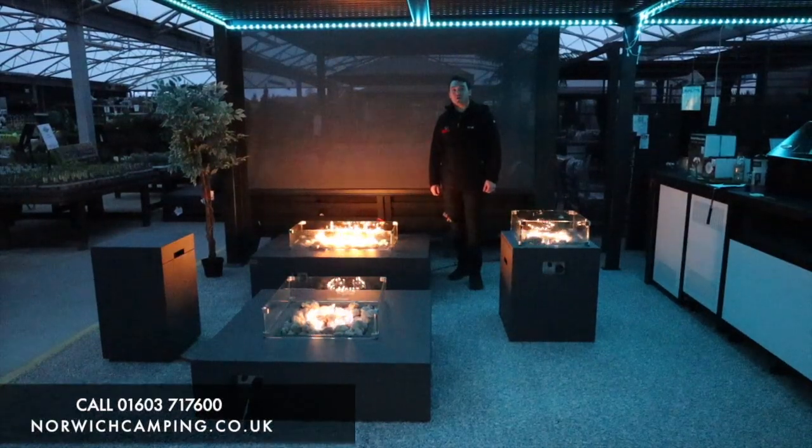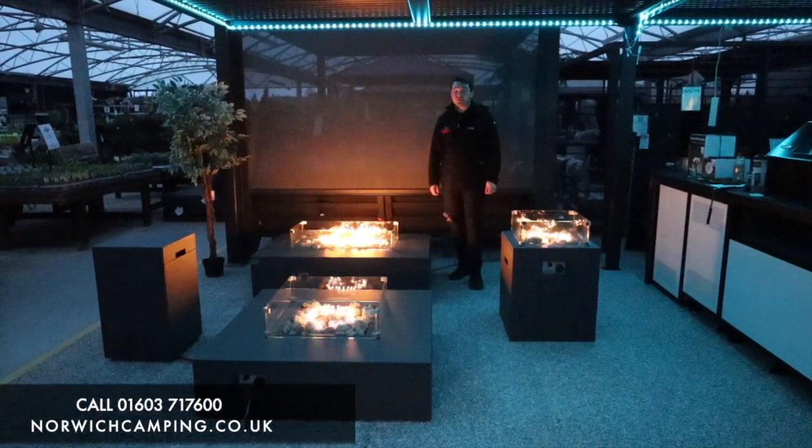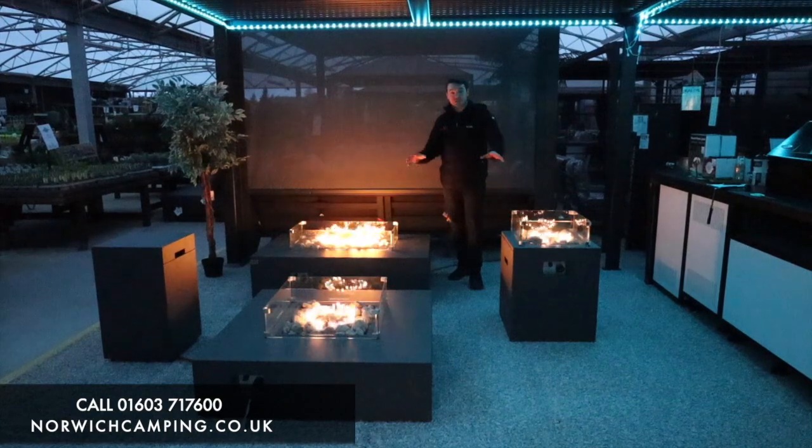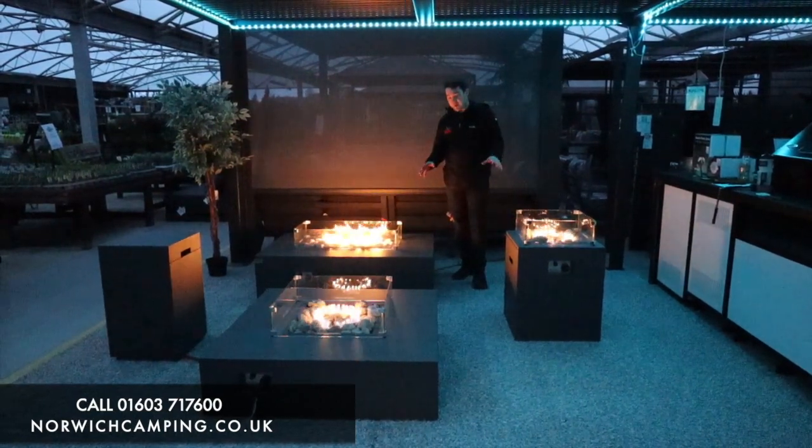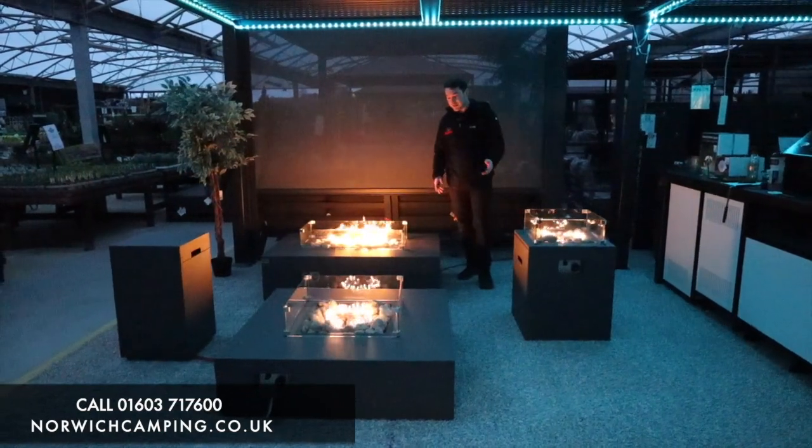Hi guys, I'm James from Norwich Camping and I'm just wanting to show you our Kalos range. We've got three separate fire pits here and a gas storage there. I'm just going to show you all the different models quickly, show you how they're all set up and how you can make use of them.